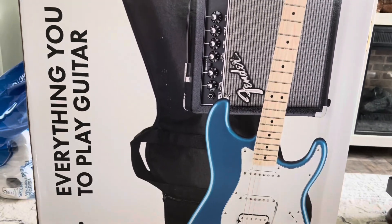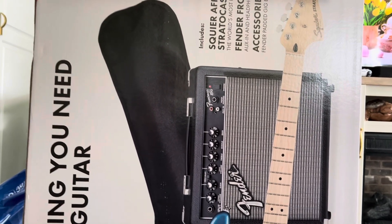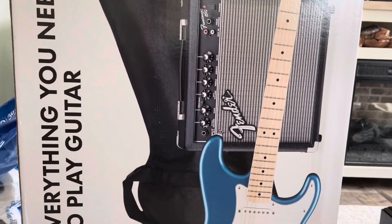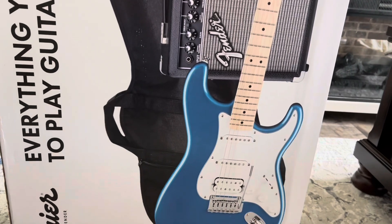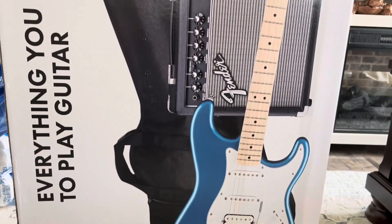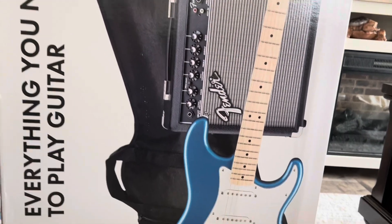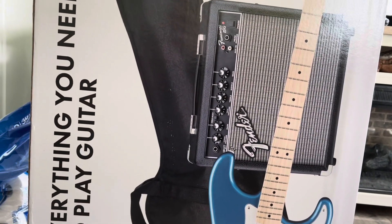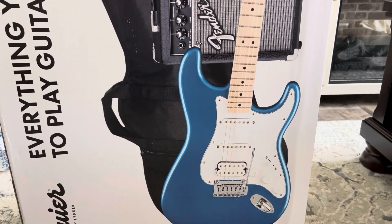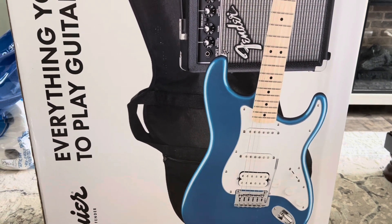Today I'm going to unbox a Fender Squier Affinity Stratocaster kit. It's a starter kit, so it comes with an amp, a gig bag, cords, and the Stratocaster. I'm glad this one is an HSS, which has a humbucker and then two single-coil pickups. I'm still learning, but I know this is the one I want because they're very upgradeable — as I get better, I can upgrade it if I want.